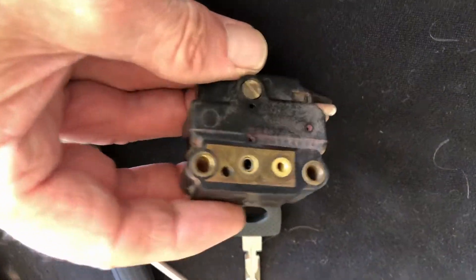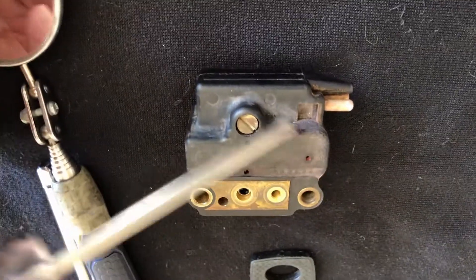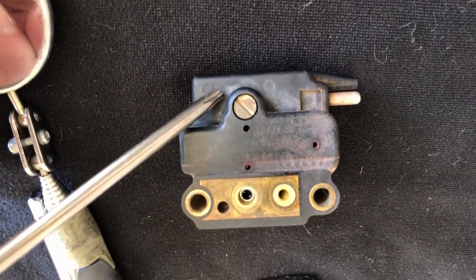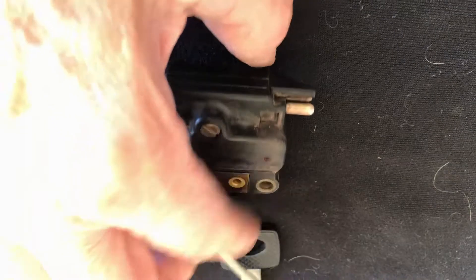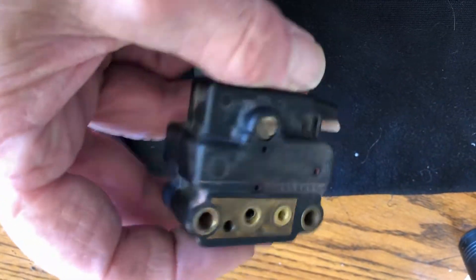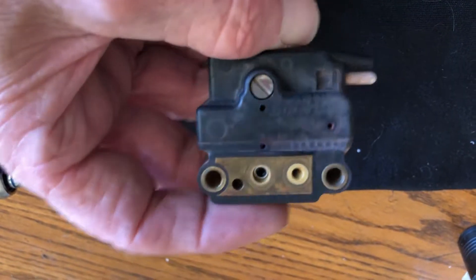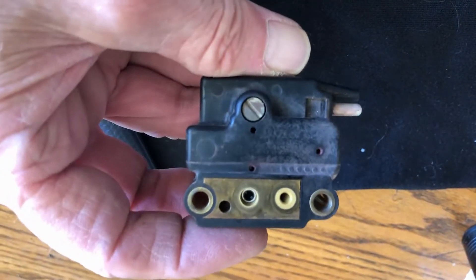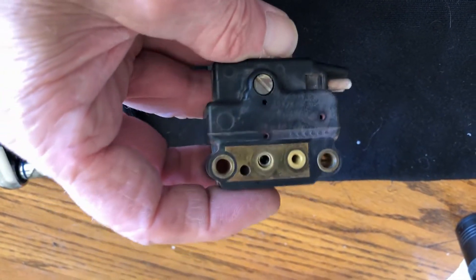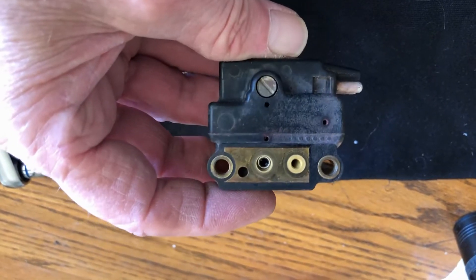It's a Bosch. This is an adjustment screw that is a last resort thing. You don't even want to touch that, because even though all of these EHAs look the same for Mercedes, each one of them is tuned — factory tuned — to the type of motor it's going on.